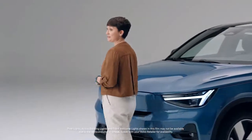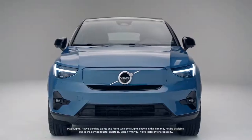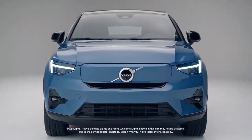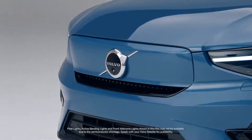Because there's no gas engine, there's no need for air to enter what was the engine compartment on the car. This gave Volvo designers the creative freedom to re-imagine the front grille and make a new signature element for the pure electric Volvo models.